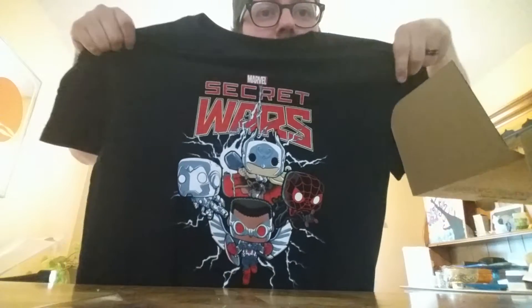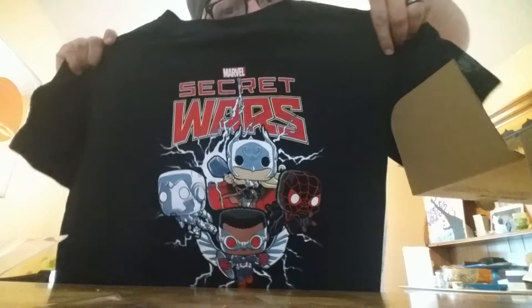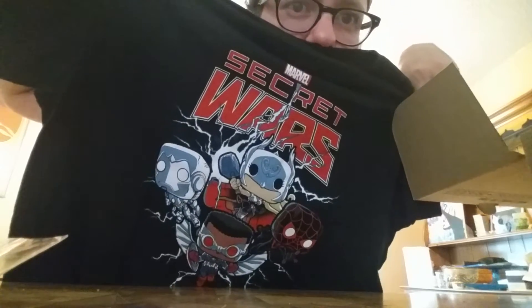And this month's t-shirt is looking pretty sick, guys. The theme was Secret Wars. Marvel Collector Corps comes out with the box every two months and never seems to fail. This is the t-shirt we got — the New Avengers right here. We got Miles Morales, the new Thor, new Captain America, and looks like Superior Iron Man.